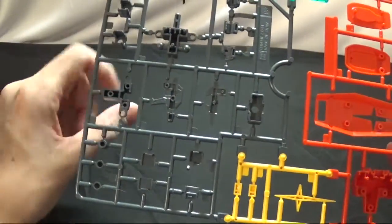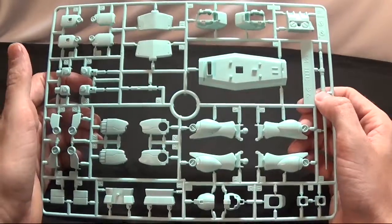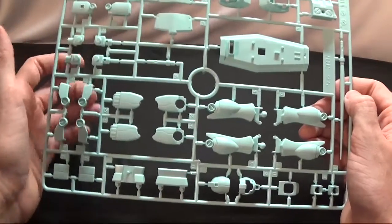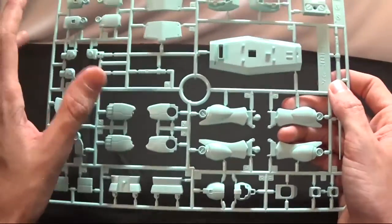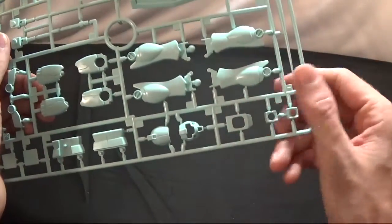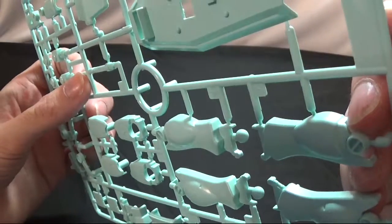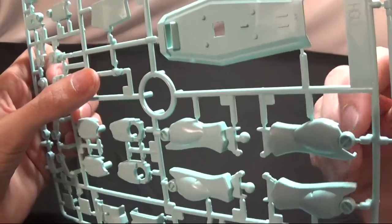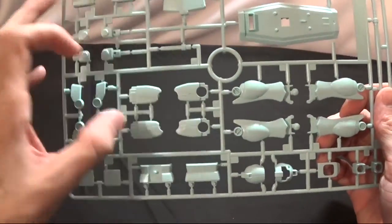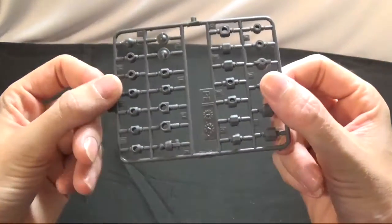Now we're at Runner B — it's a nice mint green. Like I said, I wish they would stop doing these in green. I understand the old white kits looked bad with dull white, but still. On this runner you get the top portion of the feet, the backpack, part of the shield and the blade, the head, top of the body, and the toothpick sword. You get an inactive and an active version — you could bore a hole in the inactive one to make it active. Also the thighs, ankle guards, small bar of the body, and parts of the arms.